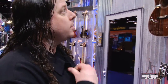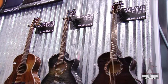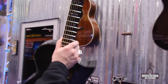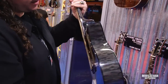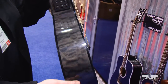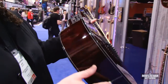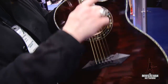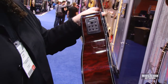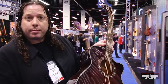Also new for 2012, we have revamped our acoustic line. There are two versions of the Hellraiser: the Stage and the Studio. The Stage has a sharper cutaway, a slightly thinner and more streamlined body, and Fishman Electronics. The Studio version has a traditional thickness body and a round cutaway. Both guitars come with Fishman Electronics and a built-in tuner. Colors are antique amber, black cherry, and see-through black.